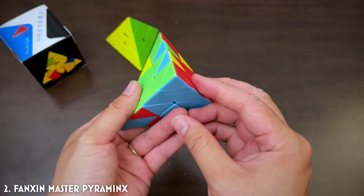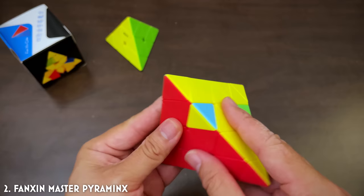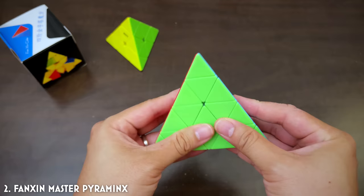I've got an idea — if I put these two guys side by side and then replace it this way... nope, reverse. Wait, wait, wait. We've got this! That guy in there, that guy in there, that guy in there. Woohoo! That was hard, but fun. The Master Pyraminx — does this mean I'm a master now? Master of the Pyraminx.